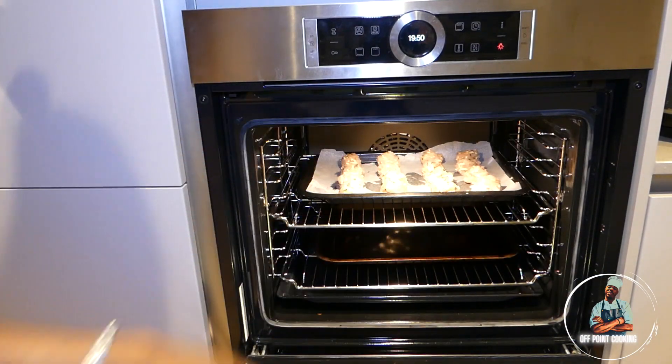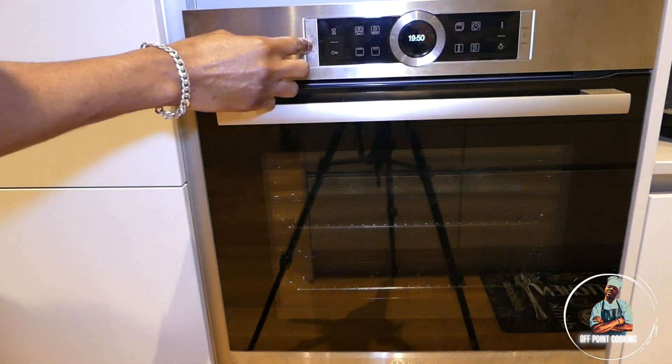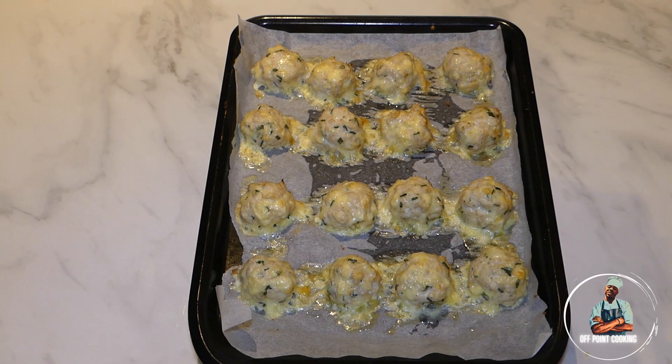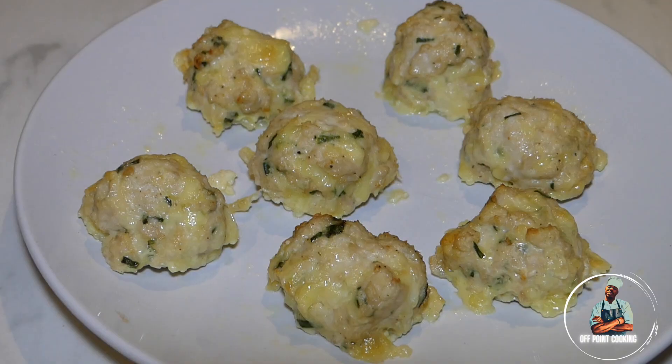Now we're going to put our meatballs in the oven for 20 minutes at 180 degrees Celsius. After 20 minutes in the oven your meatballs will be ready to serve.